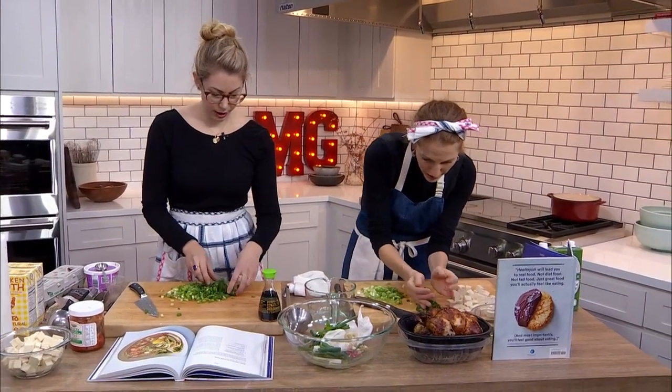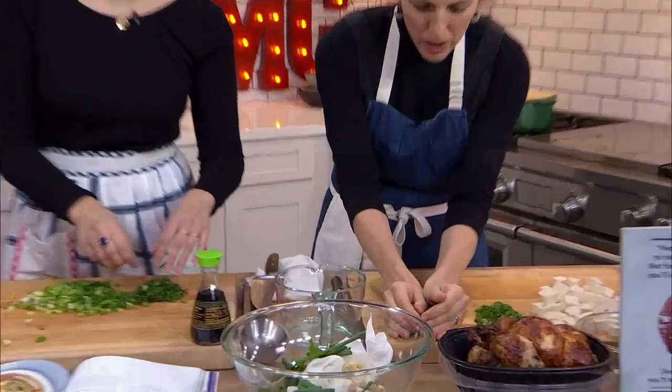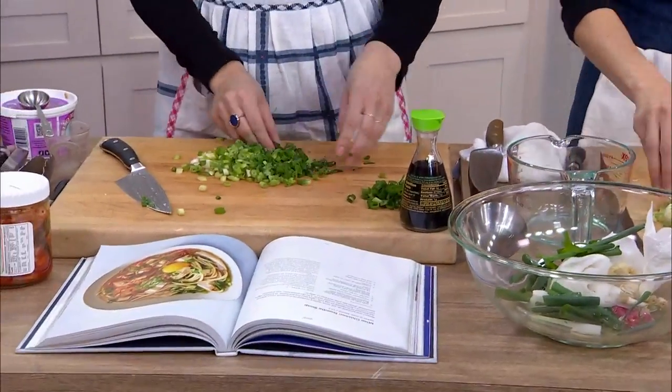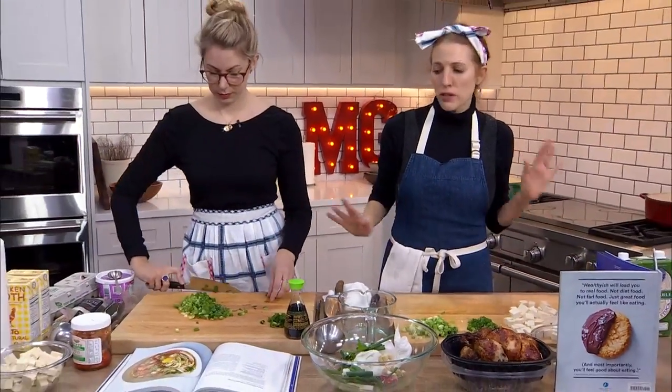I'm just going to get a little of these here — we can use the same pile. But in an ideal world, we would transfer these, but we don't want to use too many bowls. So we're going to use rotisserie chicken — you're going to do the chicken version, right? Yes please. Hand it over.